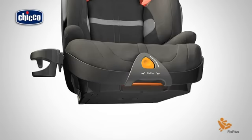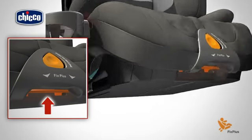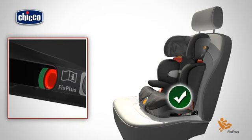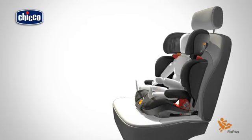For ISOFIX installation, pull the lever located under the inclination adjuster button upwards and pull out the rigid clasps. Insert the two rigid clasps into the corresponding ISOFIX anchorage points on the car seat, checking that the two indicators are green. Push the child car seat against the backrest of the car seat.